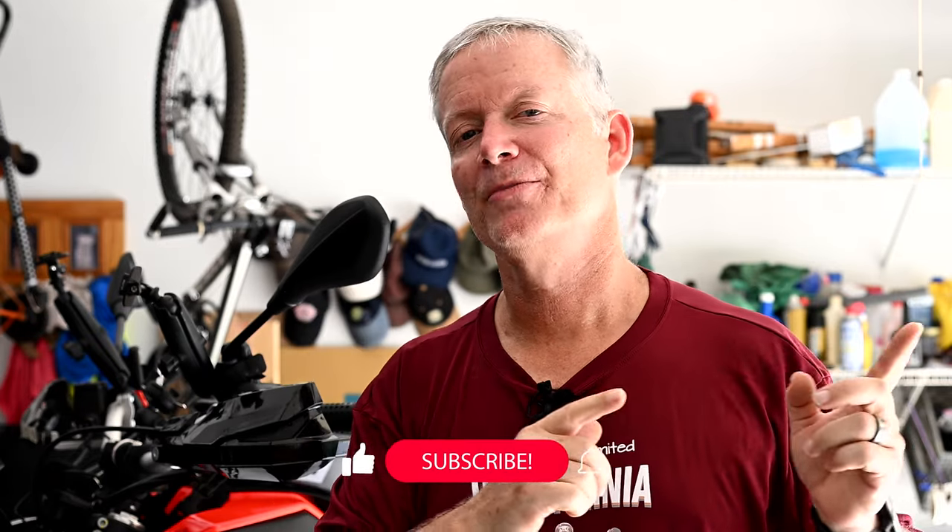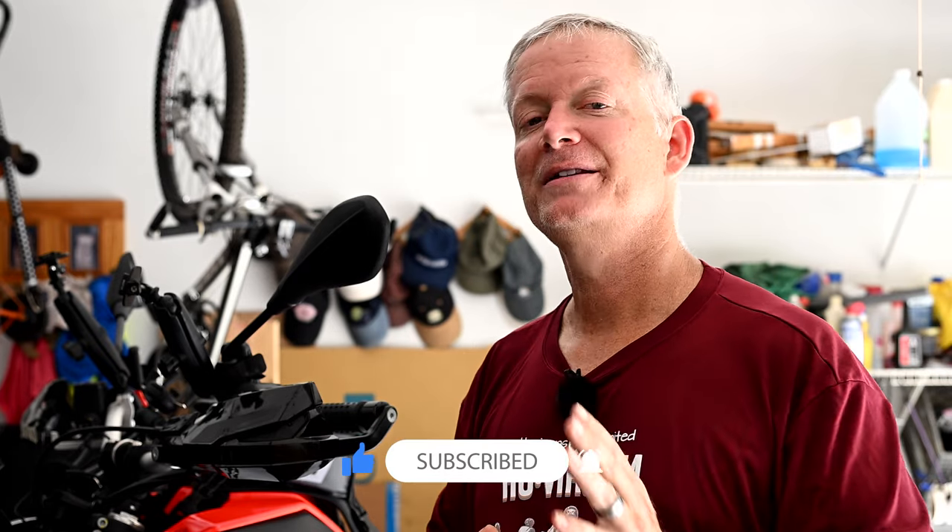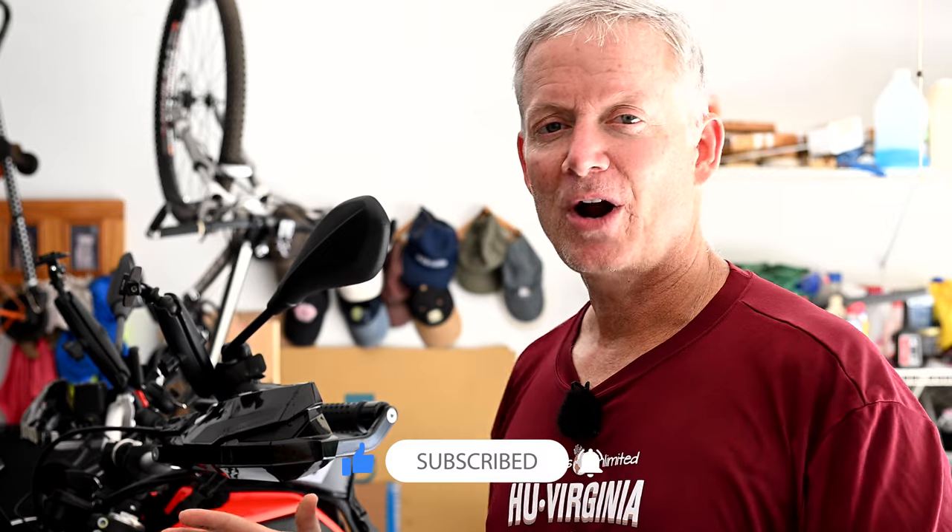Check out all the other videos that we already have for this bike — there are so many more to come. You'll want to make sure that you subscribe to the channel and follow along, because we've got a ton of content coming out for this new project bike. But for today, I'm going to show you how to install the side luggage racks and the rear luggage rack.